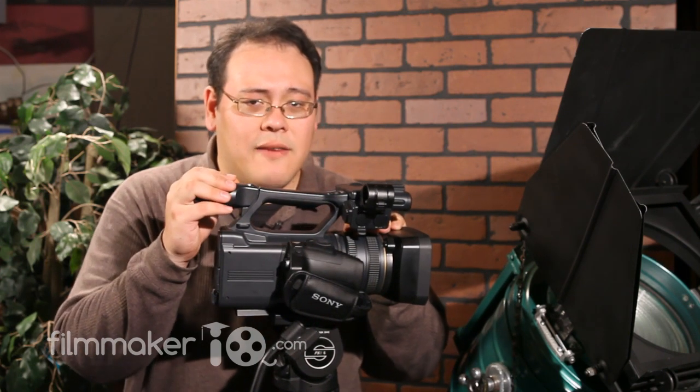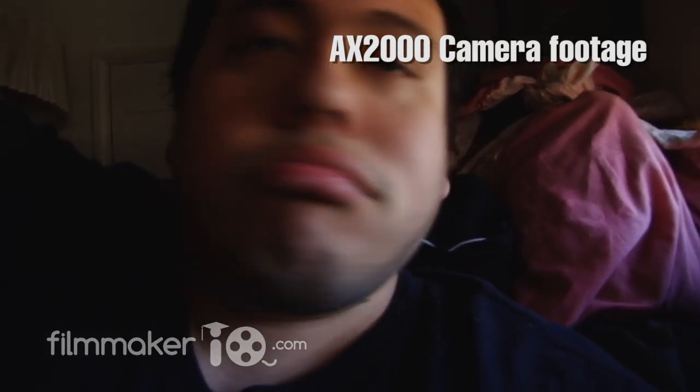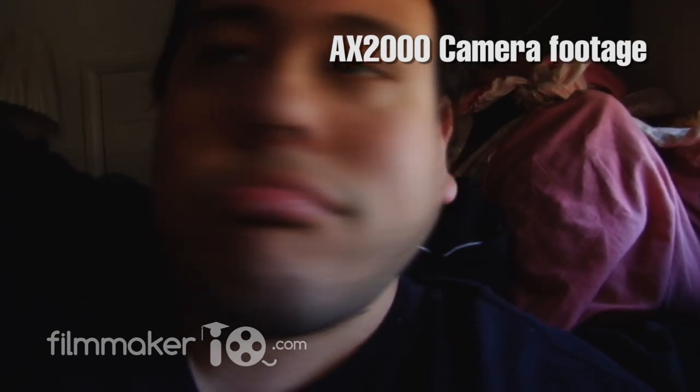This camera does have a smooth slow record feature. It records a burst of about 5 seconds of video and plays it back in slow motion. But it's not the same as what you'd see in a Panasonic HVX or even an EX-1 camera.